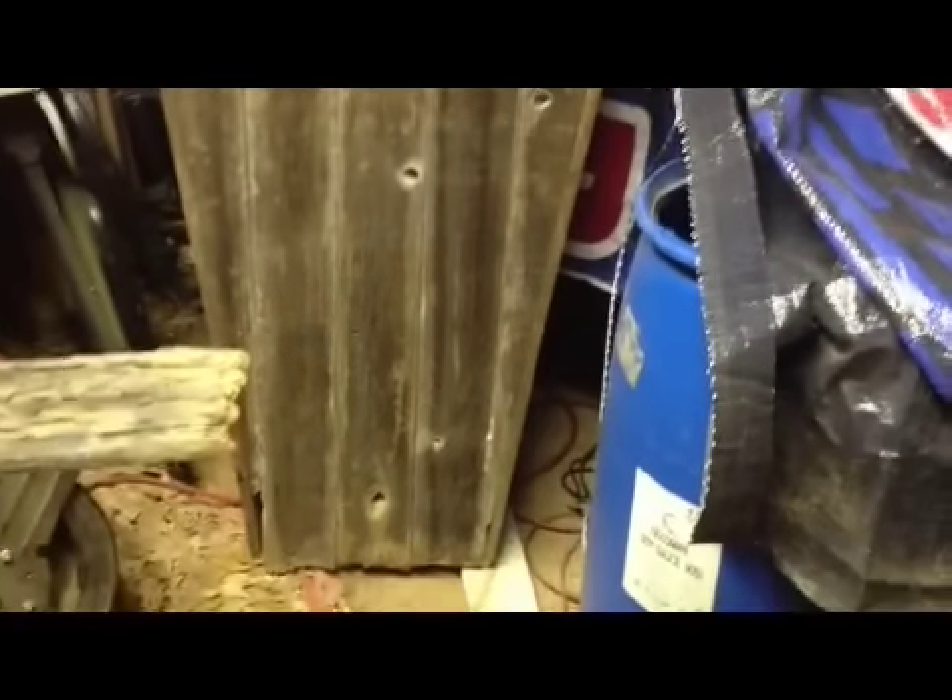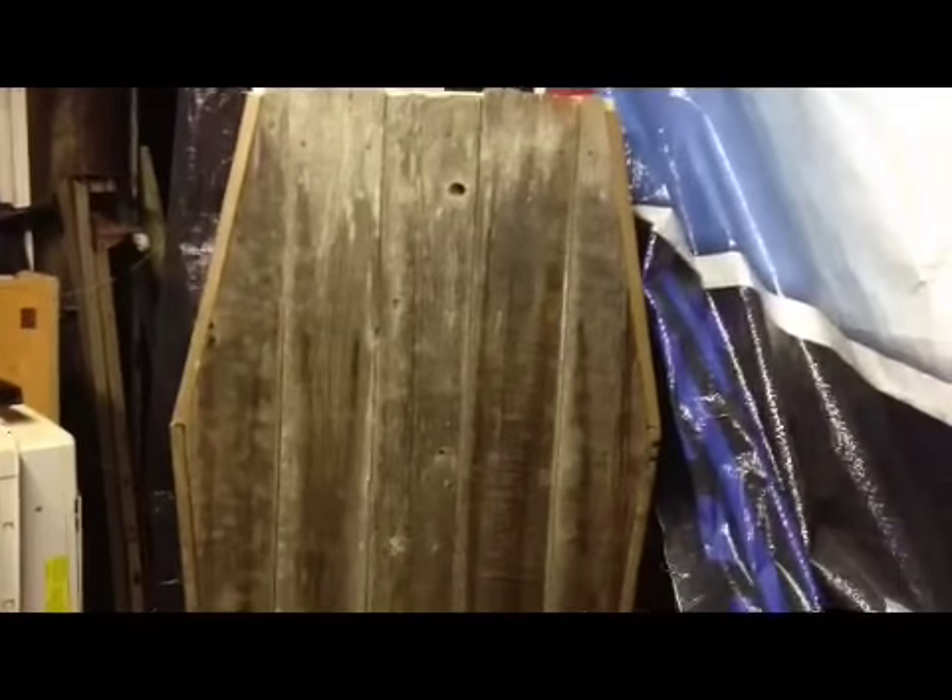Here's the toe pincher coffin that I did — I kind of just threw it together real quick. It's about almost six foot tall, just a little shy.